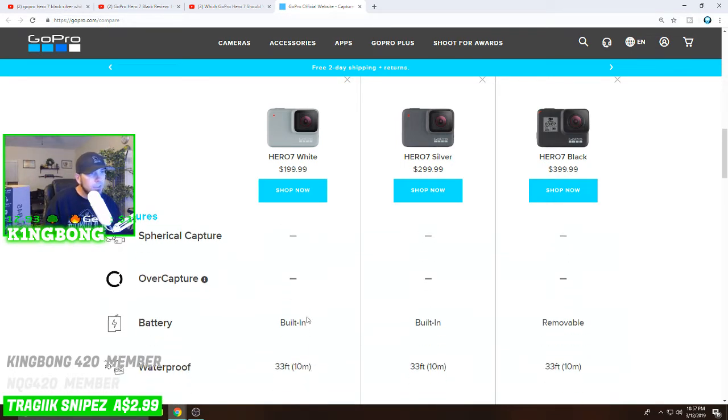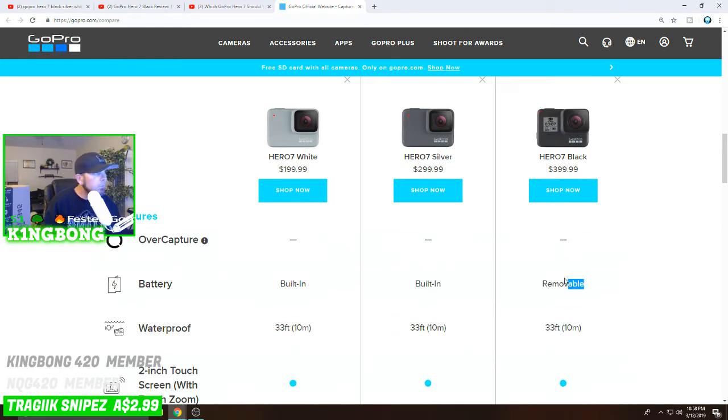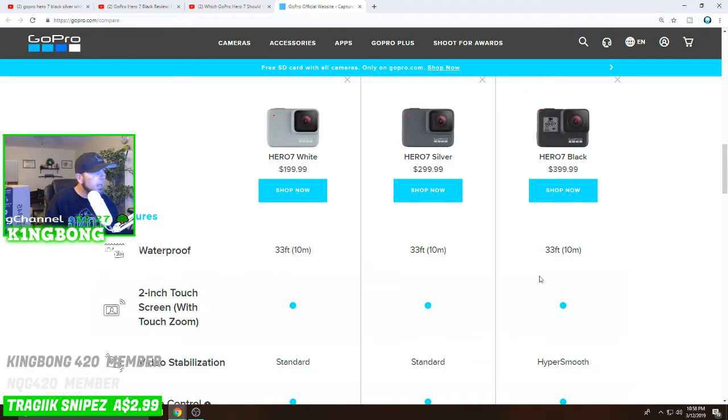Regarding the battery: on the Hero 7 White and Silver the battery is built in, while the Hero 7 Black has a removable battery, which is a big deal. If you're out and mobile and you buy extra batteries, you can swap them out pre-charged and go much longer. With the built-in battery you literally have to stop and recharge your camera when it dies. The removable battery is far superior for that reason.